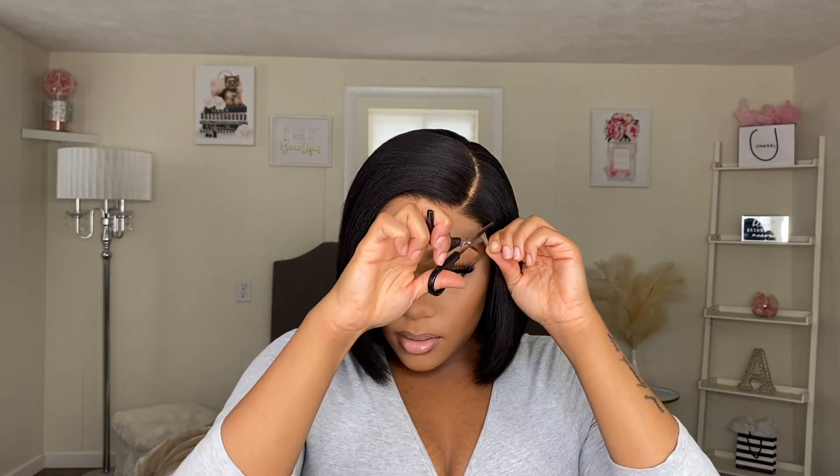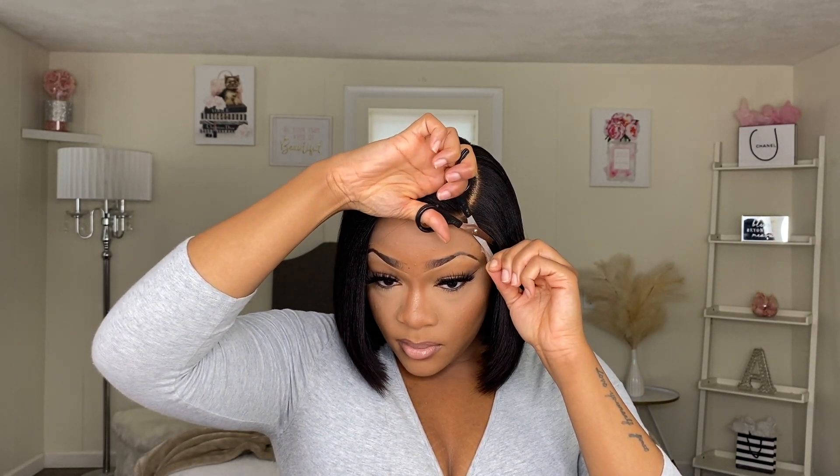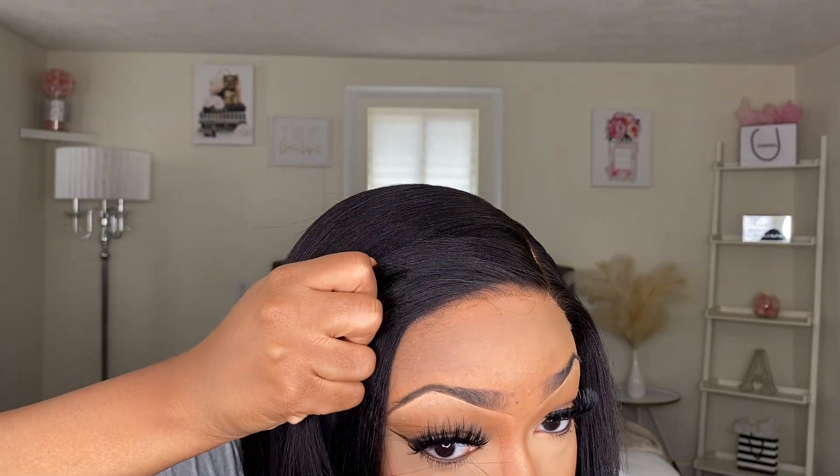So I'm gonna go ahead and just cut off this extra lace on the side. You guys see this wig — it blends in so, so well. I literally didn't even use no glue. You just see me cut off the lace and this is what it's giving. As I stated, this wig does come pre-plucked and pre-bleached, and this lace is HD — that is why it is blending into my skin so, so well.